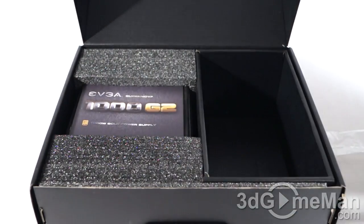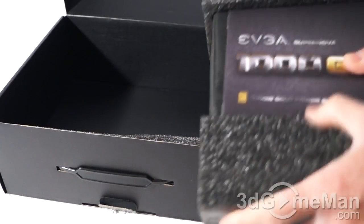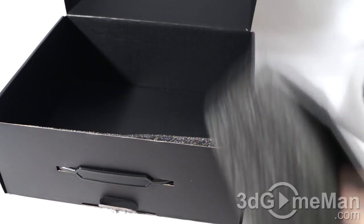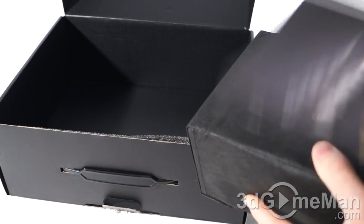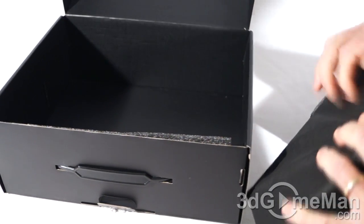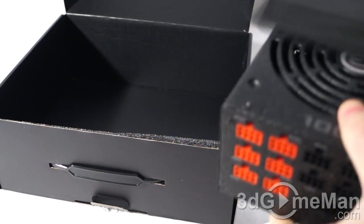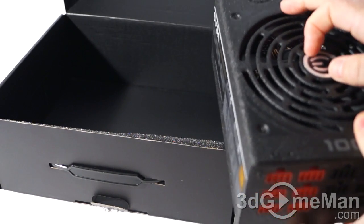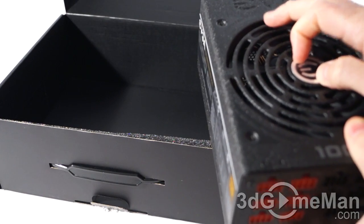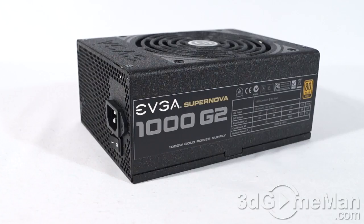There are four black screws and the power supply itself, which is packaged very well. Here's the user's manual, and the power supply is actually in this bag with a little piece of plastic at the top to protect the logo.